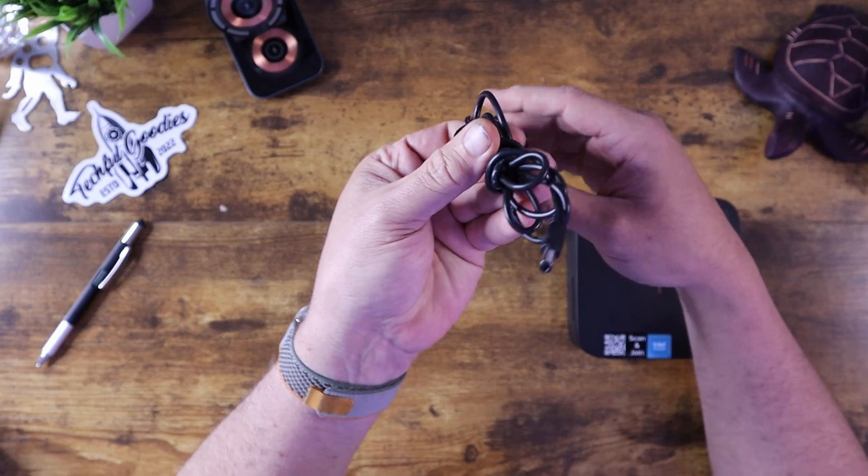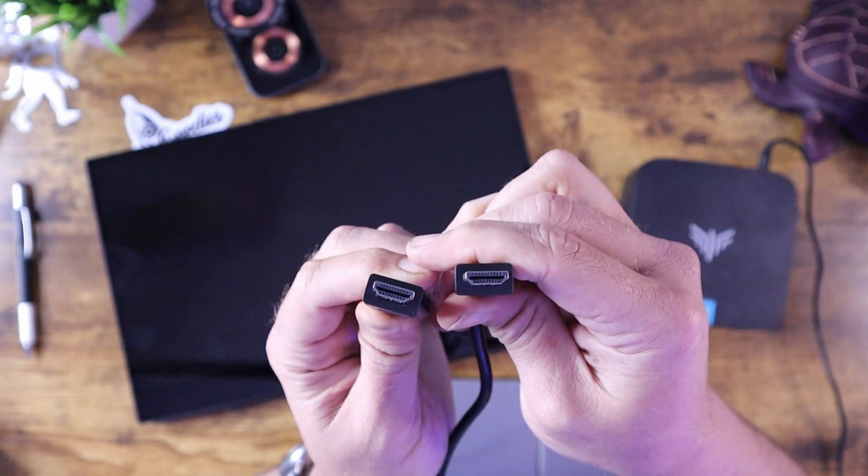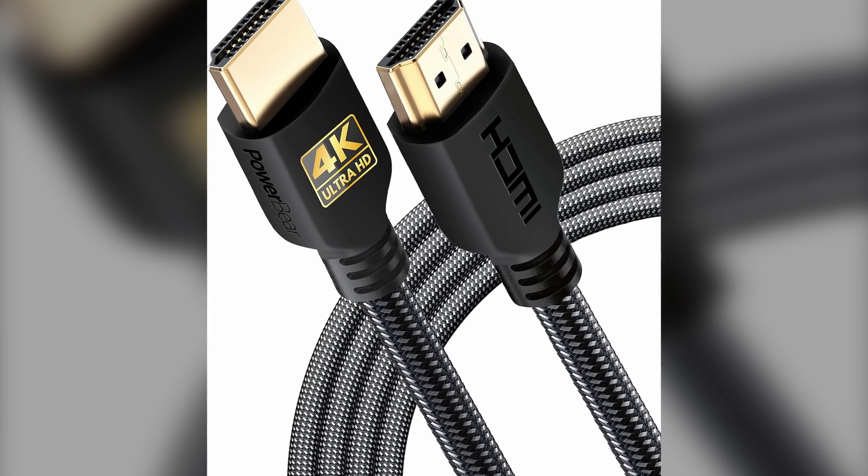In order to power it, you have a standard power brick here with a normal barrel plug on the end. When hooking up to an external monitor, the cool thing is that you don't need any proprietary cables — just a standard HDMI-to-HDMI cable. If you're using it for a home media server, you'll want to make sure your HDMI cable supports 4K, as some cables out there don't. Make sure you have a 4K UHD-supporting cable.